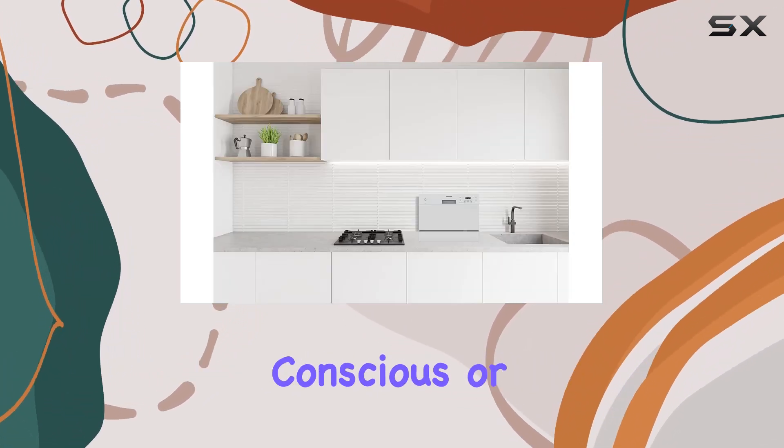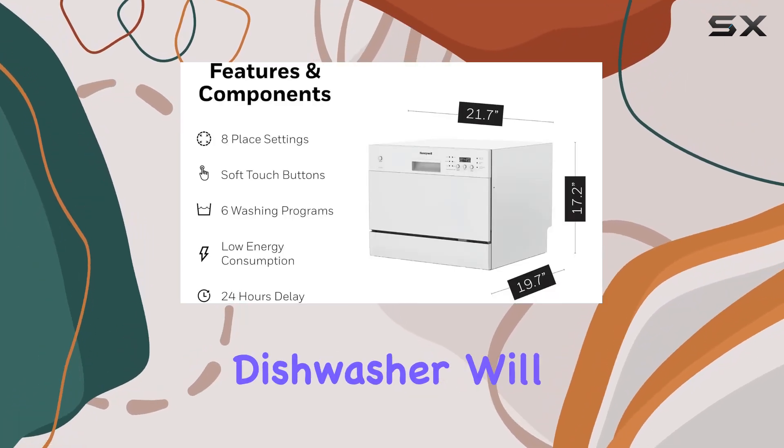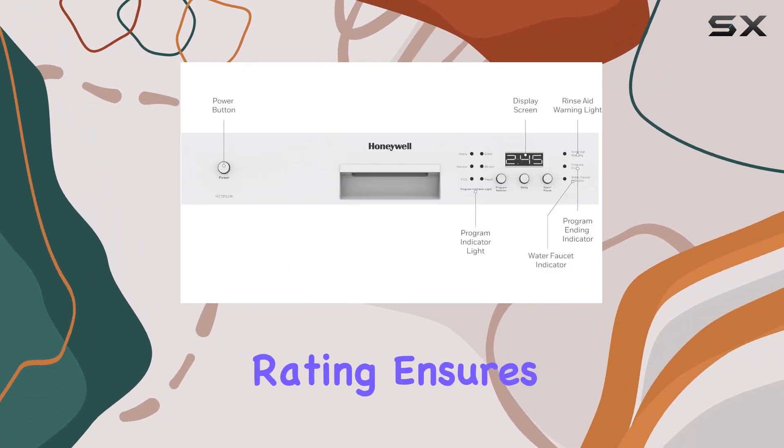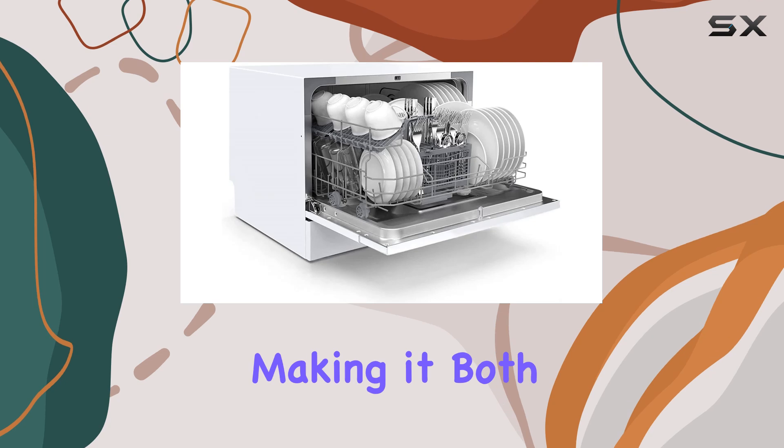For those who are environmentally conscious or looking to save on utility bills, the Energy Star rating of this dishwasher will be a significant benefit. This rating ensures that the dishwasher uses less energy and water than standard units, making it both eco-friendly and economical.